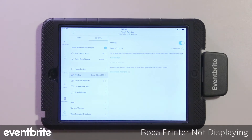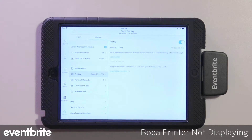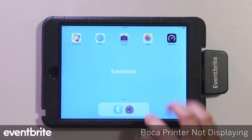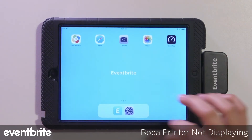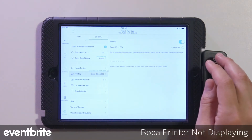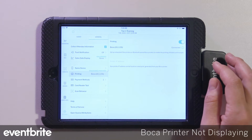If after you've entered the IP address for the Boca, the iPad or iOS device is giving you an error message to try connecting again, you'll want to ensure that your iOS device is connected to the same network that your printer is connected to. Once you ensure that, you can go back into the printer settings of the organizer app and re-enter the IP address and connect the device.